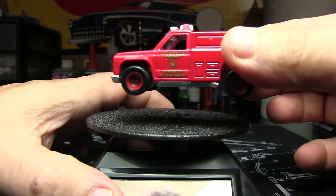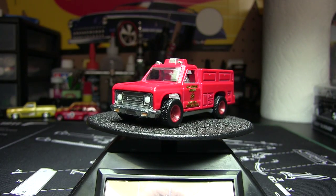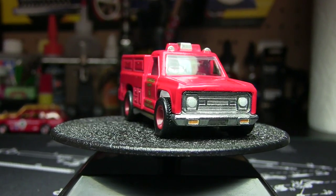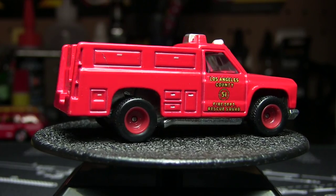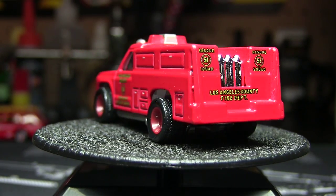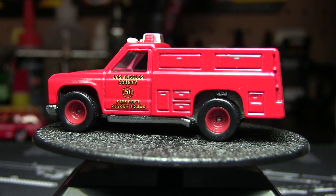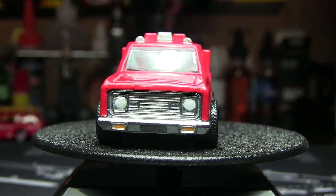This is probably my least favorite out of these retros, but I like to collect all of them. It would be awesome for a wheel swap, but I'm not going to do that. It's got a little bit of detail, but not much. With all the panels it could have done a lot more.